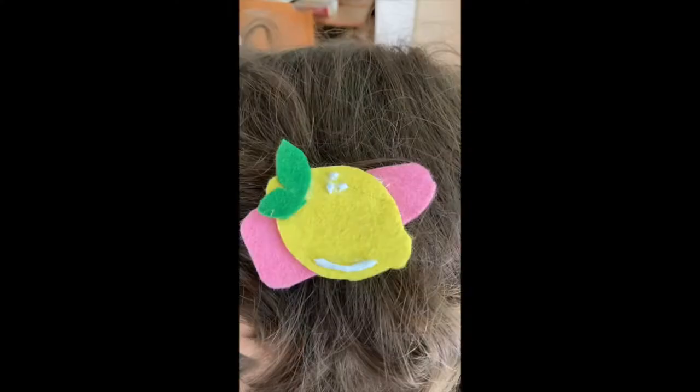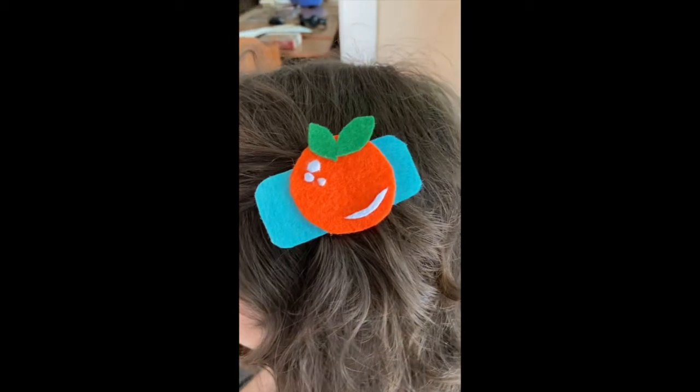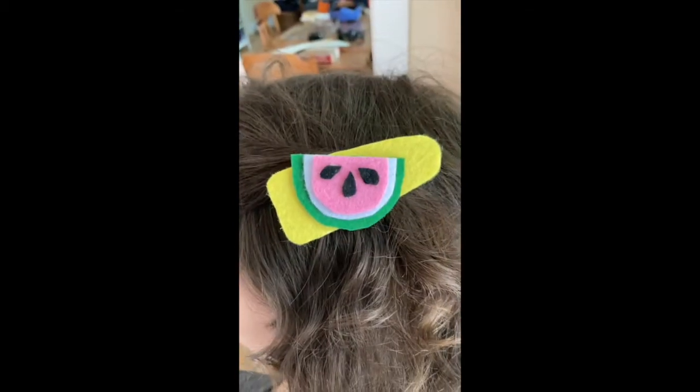Hi, it's Maria from the River Forest Public Library back again with another craft tutorial. This week we're gonna be making these felt fruit hair clips. I've gone ahead and made a few just so you can see them in action — I have a lemon in my hair and an orange here in front of me. They are super easy to make and you can wear them all summer long, so let's go ahead and get started.